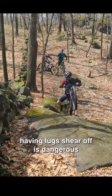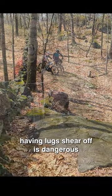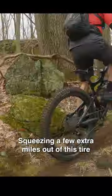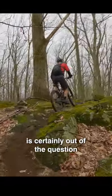Having lugs shear off like this in multiple spots is not only dangerous, but it also puts a definitive end to the life of the tire. So squeezing a few extra miles out of this tire is certainly out of the question.